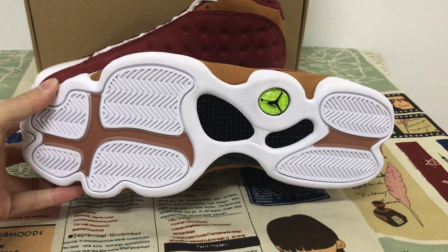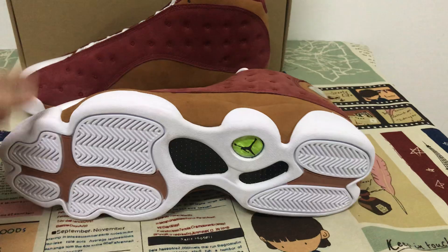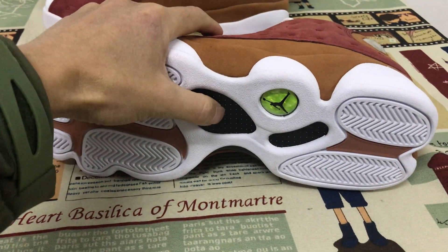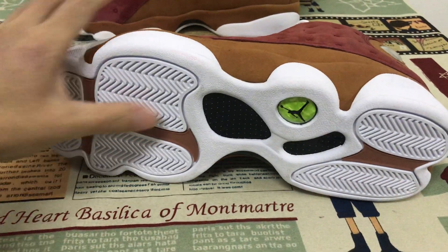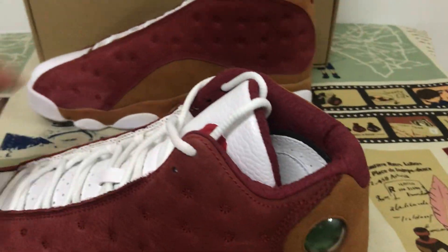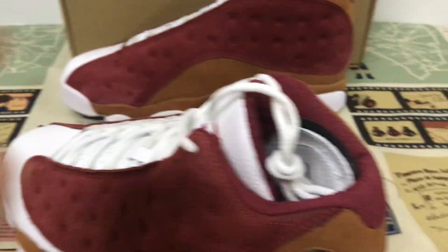The outsole is rubber — white and desert sand rubber. And here's the real carbon fiber, which makes the sole very strong. Let me see the inner sole.